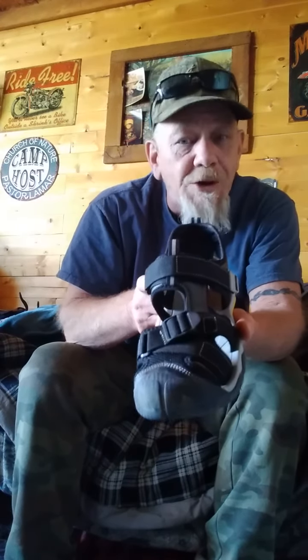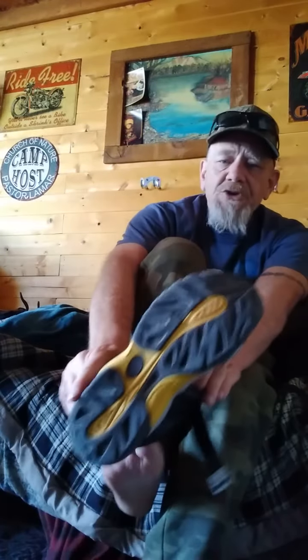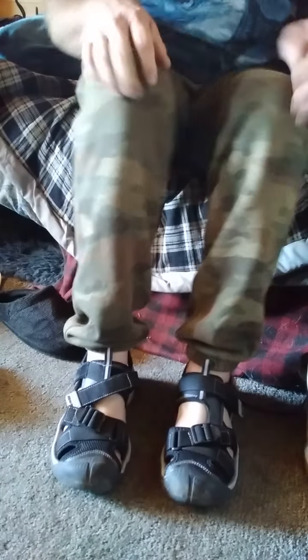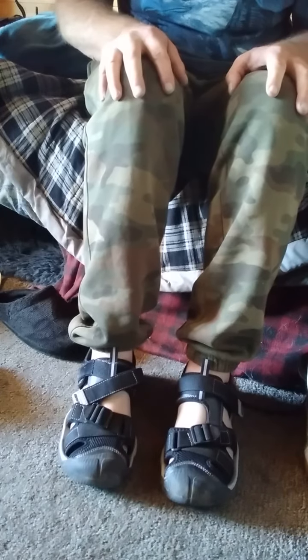I really like these and I'll show them on my feet so you can see what they look like. They have a simple one strap to put them on your feet, and there you can see them on my feet. I think they're a good looking sandal. Good toe cap so you're not going to stub your toes. You'll find those on Amazon — again, those are made by Dream Pears.